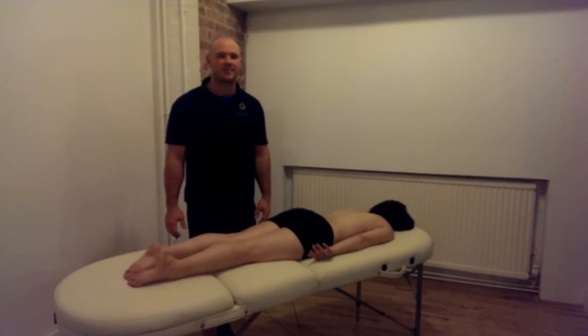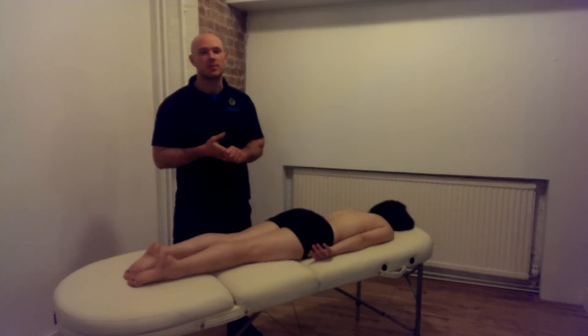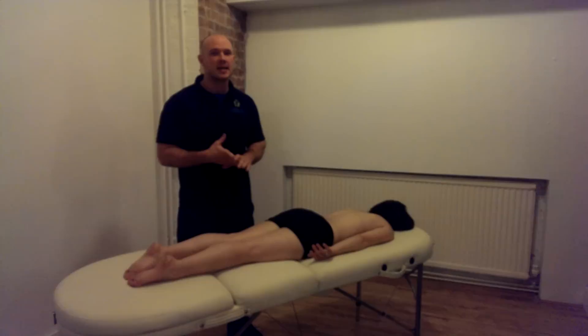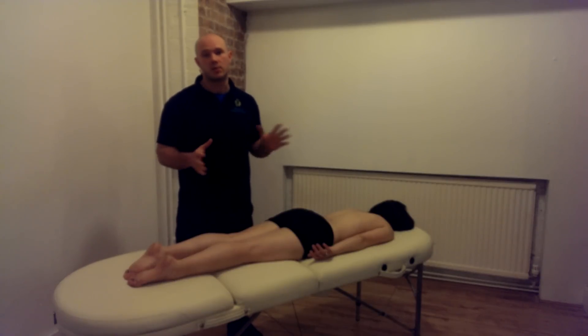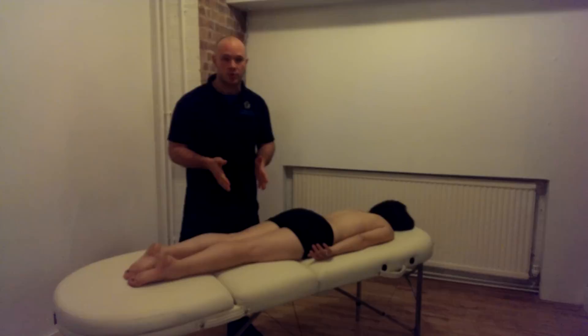Sports massage for the hamstrings. I'm going to demonstrate a couple of simple soft tissue release techniques that are particularly useful for the hamstrings. Soft tissue release is a broad variety of techniques that can be used in all sorts of applications all over the body, but today we're going to look directly at the hamstrings.